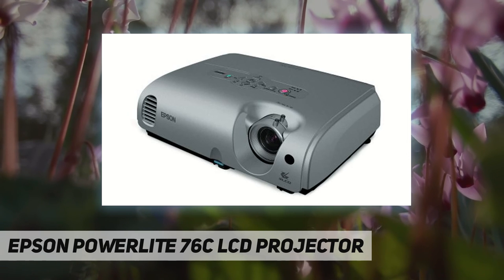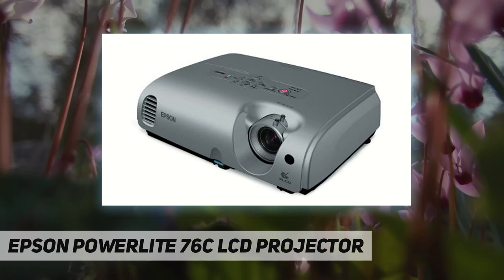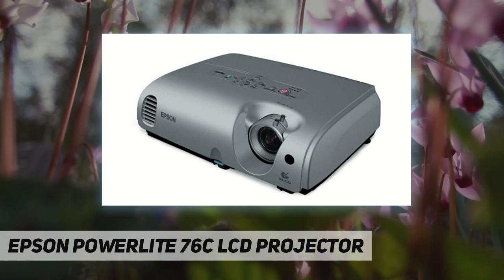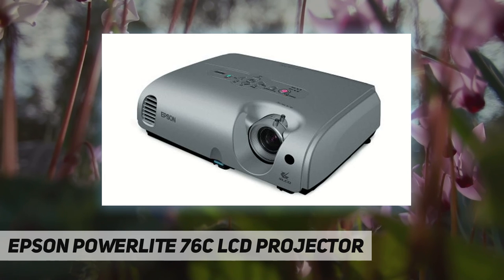The 76C ships with a two-year limited warranty plus a 90-day lamp warranty for added dependability. During the two-year limited warranty period, the Epson Road Service Program provides a replacement projector typically within 24 hours. The warranty is valid in over 45 countries, and Epson supplies a toll-free support line.